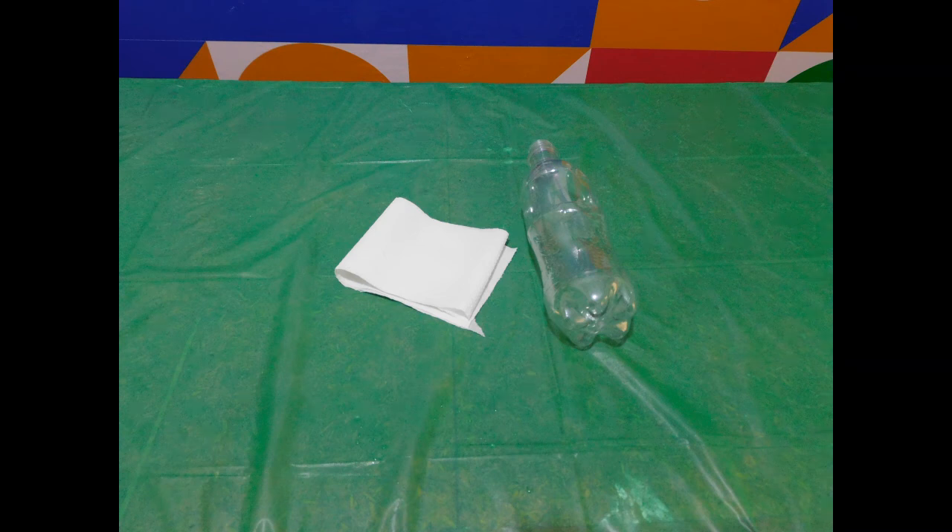For this experiment, you will need a plastic bottle and a piece of paper — we used tissue paper. And remember kids, always have an adult present as you're doing this experiment. Safety first, all the time!